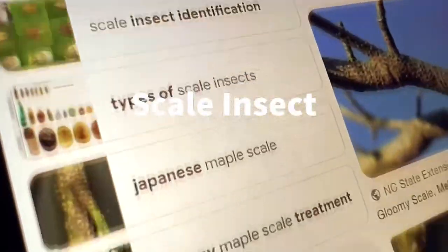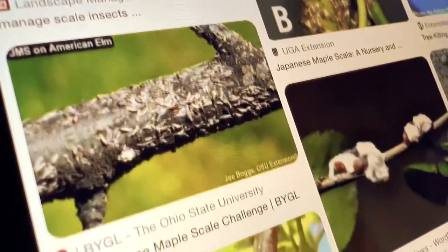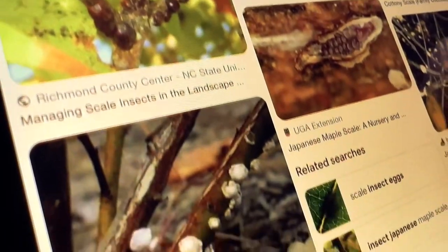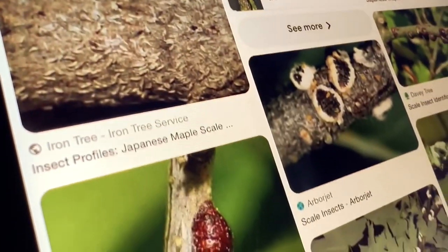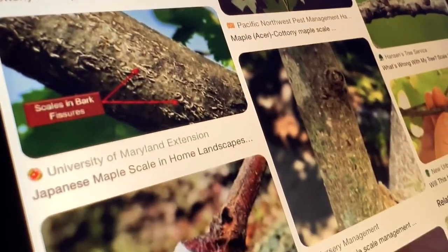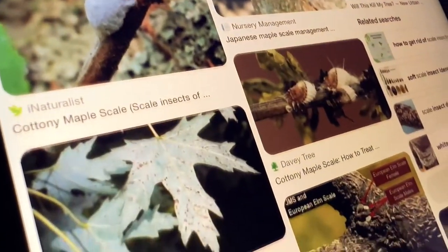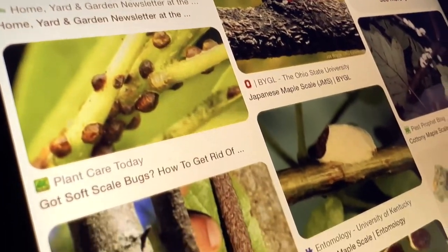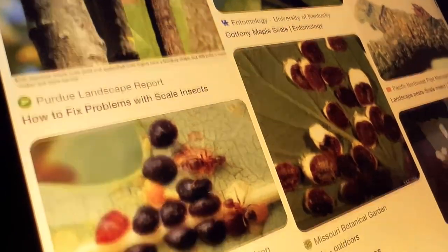Scale insects look like little shields on the bark of the trunk. They attach themselves to the bark and cause yellowing and stunted growth. They can be managed by removing them with a cotton swab dipped in alcohol, or by applying horticultural oils. It's important to monitor Japanese maples for signs of diseases and pests, and take appropriate action. Good cultural practices such as proper watering and fertilisation can also help keep the tree healthy and better able to resist pests and diseases.